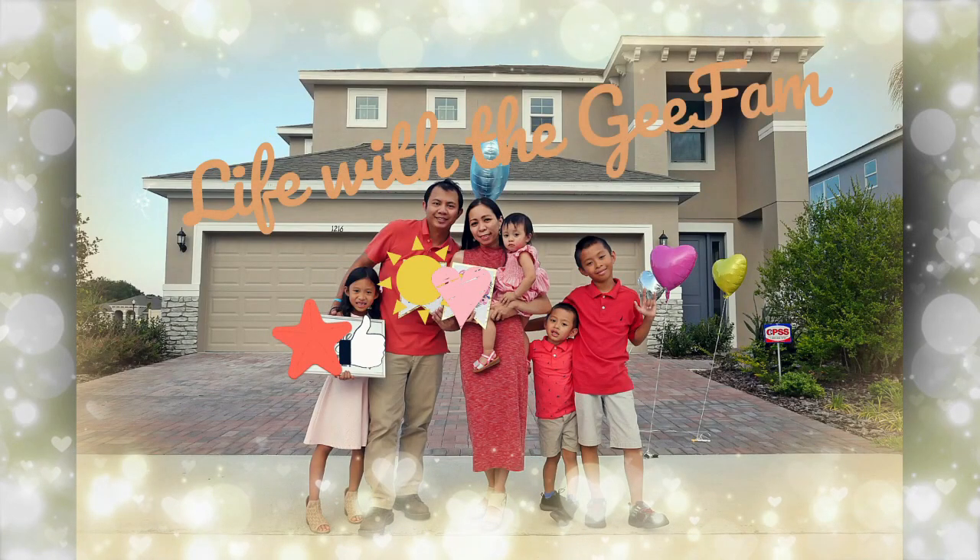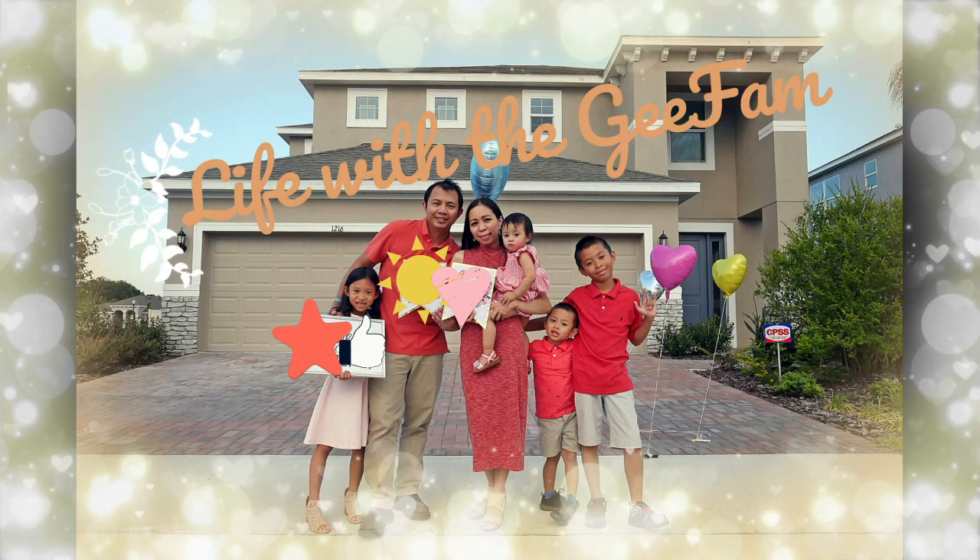Welcome to Life with a G-Fam! Hello G-Friends! Hello everyone! This is Mommy Ryan. Welcome to our channel. For today's video, I am going to show you the plants that I purchased from Gabriela. I got them online and picked them up at their greenhouse — their greenhouse is just 15 minutes away from the house.